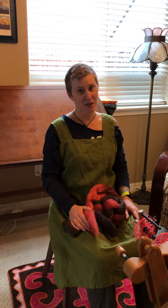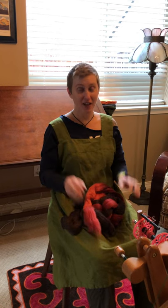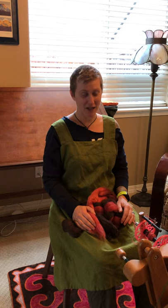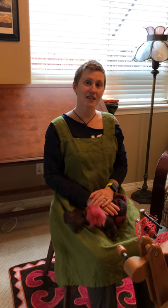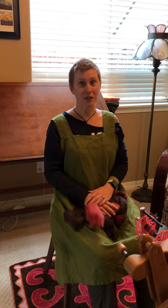Hi there! My name is Jaycee Boggs Faulkner and I am here answering the first Ask Jaycee, where spinners write in their questions and I do my best to answer them. The first question is by Elaine, and she asked: once you're used to spinning fine yarns, how do you go back to spinning bulky yarns?